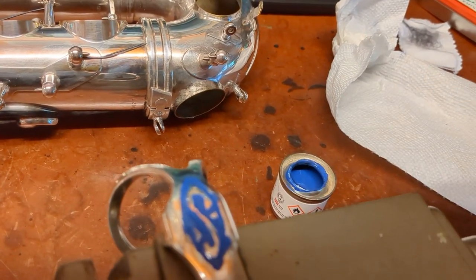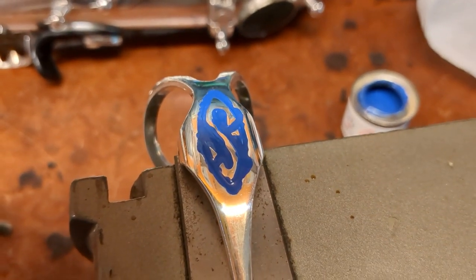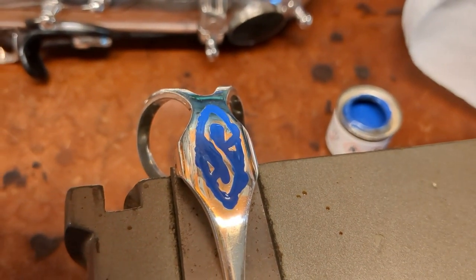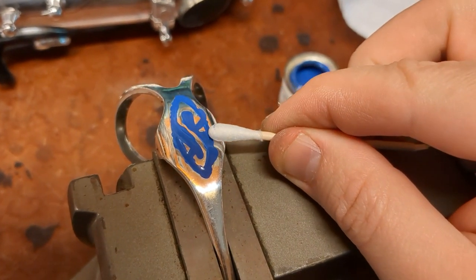The bubble won't die — there it is. So that's how it starts out. You let it sit for a sec, not too long, and then you wipe. Very carefully.